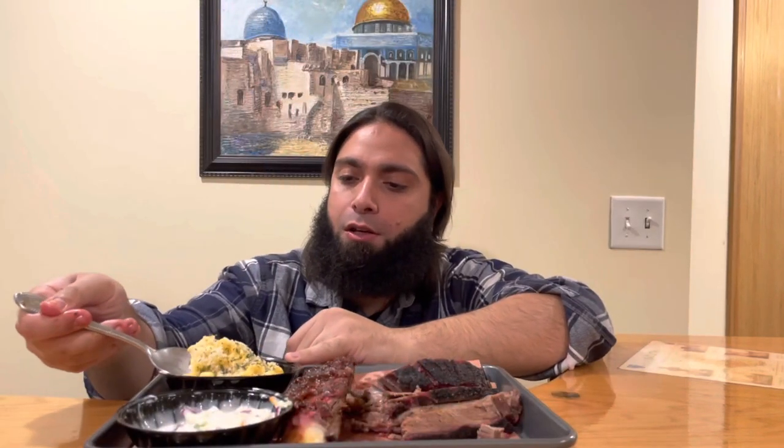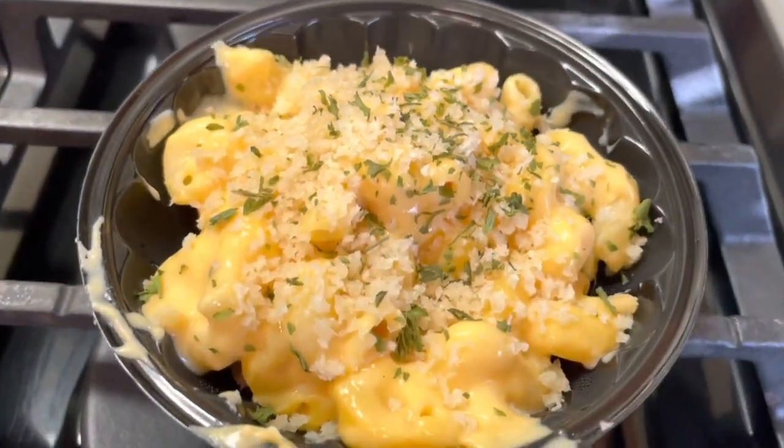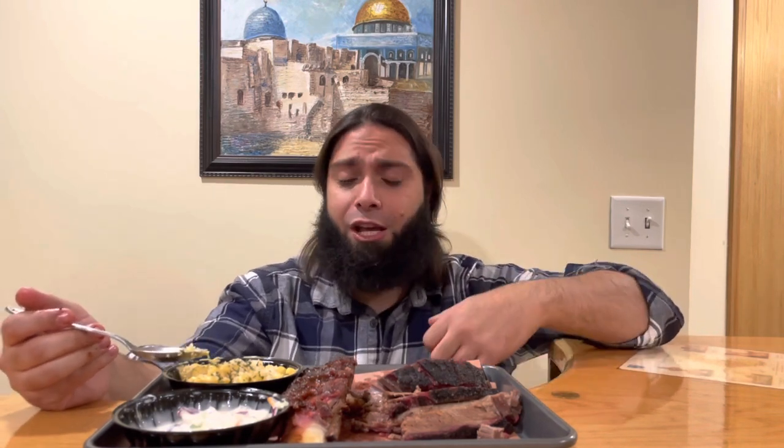Next up is their mac and cheese. It looks like they have some breadcrumbs and some type of herb on top. It's not warm — I probably should have put it in the microwave — but it tastes amazing and would taste even better heated up. Very cheesy, creamy, and enjoyable. The breadcrumbs give a little bit of texture. Alhamdulillah, another must-try.